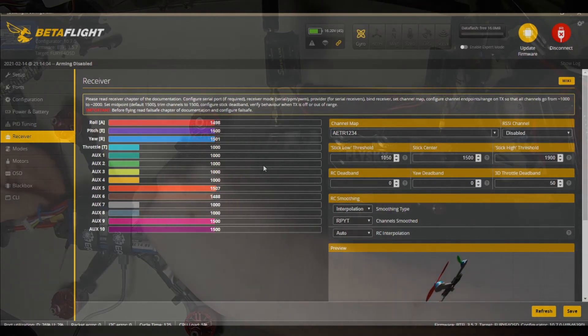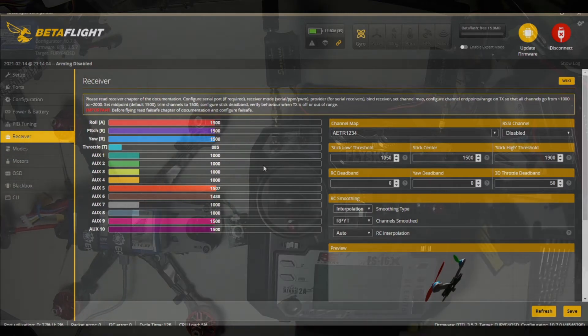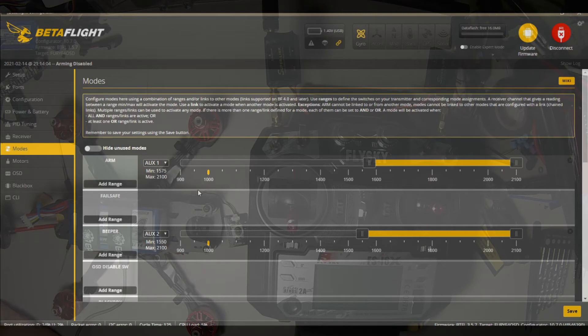We have full control of this quad. Now here is where we set our switches — to do this and that. I don't have a failsafe set on this because frankly this is a line-of-sight range setup. There's no GPS and return-to-home — it's purely acro. I've got arm set up, and you can adjust your range as shown by the little yellow icon — it indicates where the switch is right now.